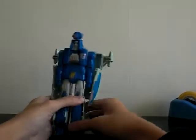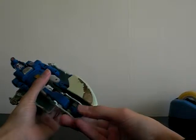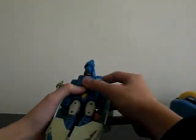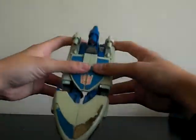So let's get into the transformation, because I have no accessory for this guy. It's a straight G1, so very simple to transform. It's a flying coffin — it really looks like a coffin to me.